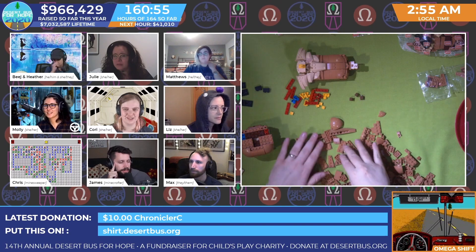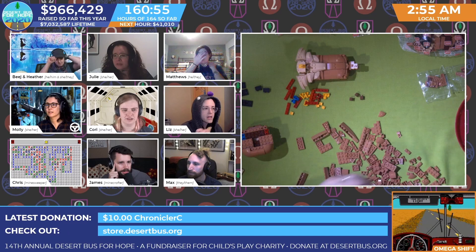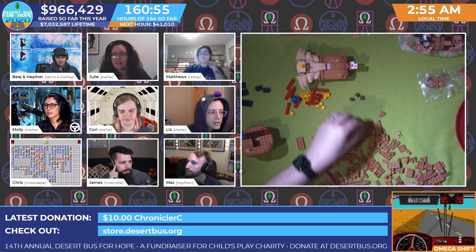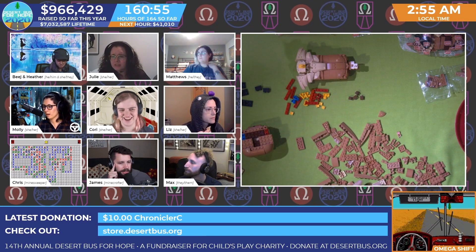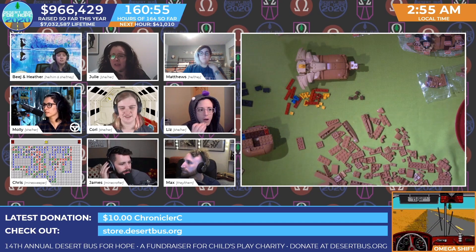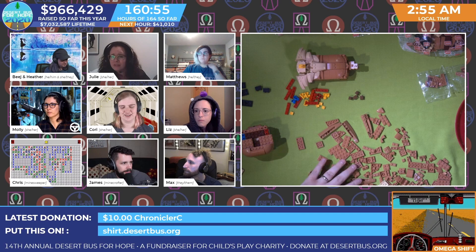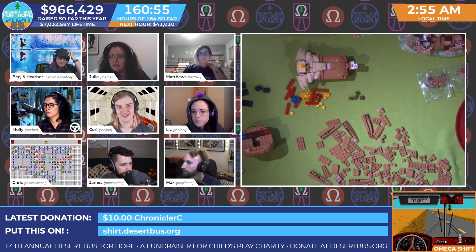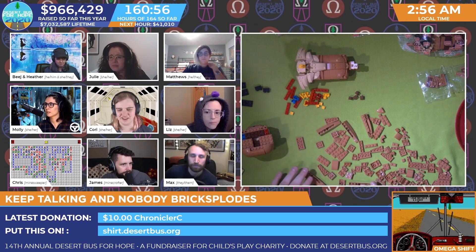A heads up - nobody can actually guess what this is. It's been completely impossible, you can't tell until the final piece is in place what this mystical thing is. We're on step 87, which is only on page 25 of 80 - there are like 500 steps. Yeah, we're going to still be working on this by next year's Desert Bus.